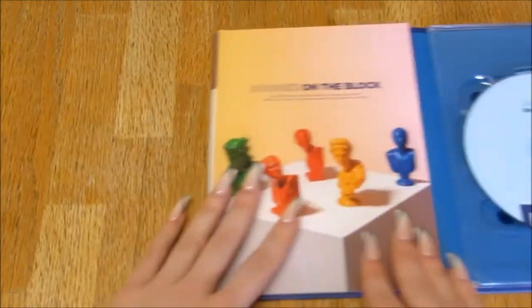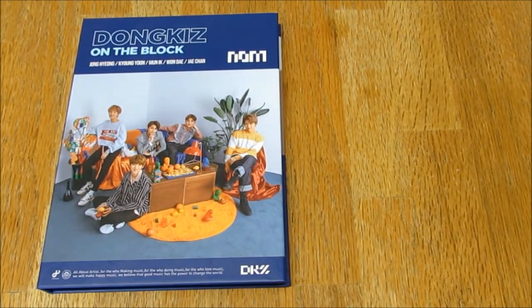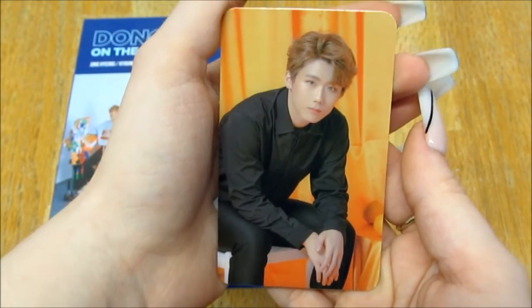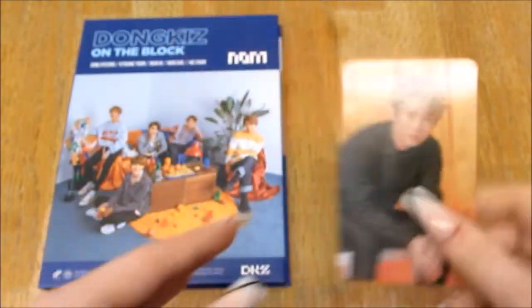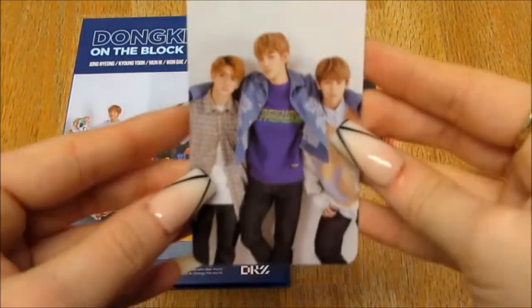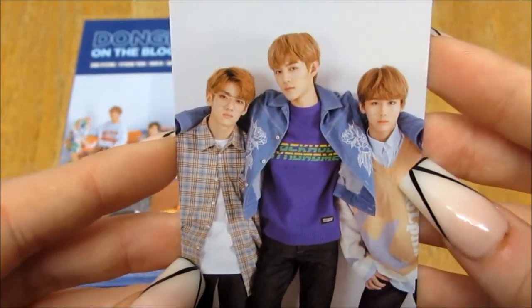That is so cute. Credits — okay that was so cute! Wow, and then photo cards. So my photo card of my member — I pulled my baby, I pulled Jungkyung! I love his signature so much, it's so cute, it's like a baby. And then my unit photo card — I didn't even know they did unit cards, but I'm here for it anyway. My unit photo card is Jungkyung, J-Chan, and Wonder.